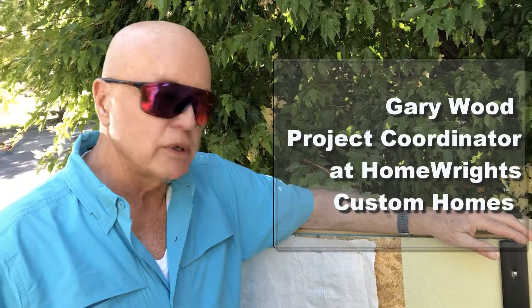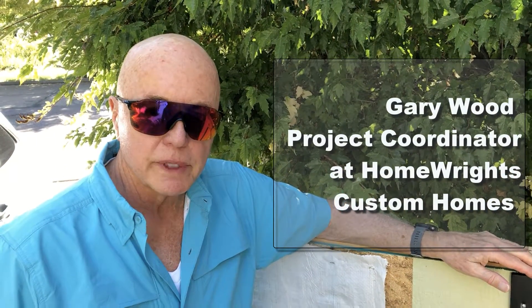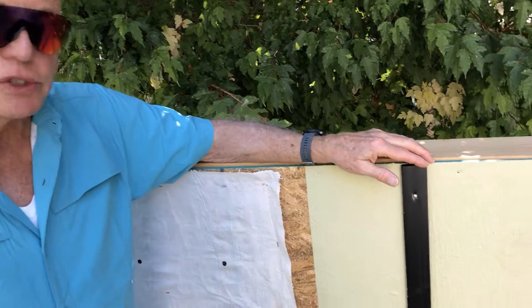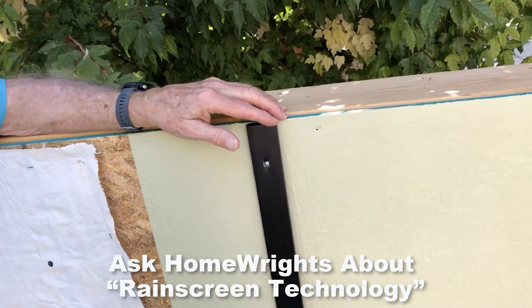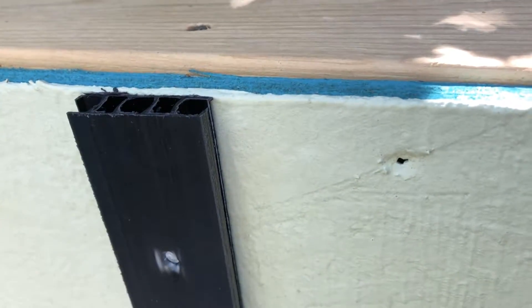So this is a way to let the water out. The water can get in, but this way it's not trapped — it can get out. And this is an absolutely foolproof way to keep your walls dry. This is one of the things that we offer at Home Rights. We like to show customers the cutting-edge technology of what they can do to protect their investment and keep their families safe.